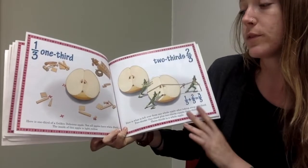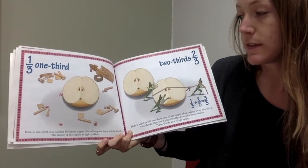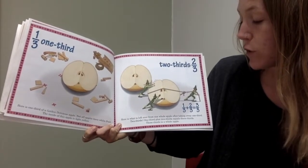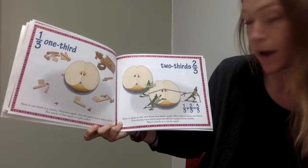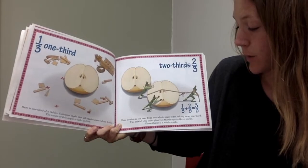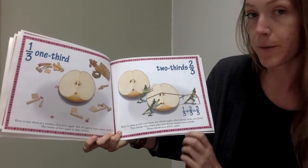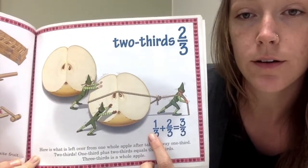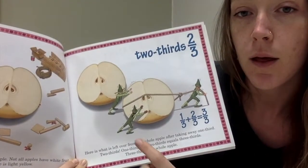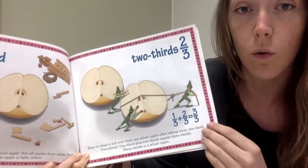Here's one third of a golden delicious apple. Not all apples have white fruit — the inside of this apple is light yellow. Two thirds. Here is what is left over from one whole apple after taking away one third. One third plus two thirds equals three thirds. Three thirds is a whole apple, or one whole.